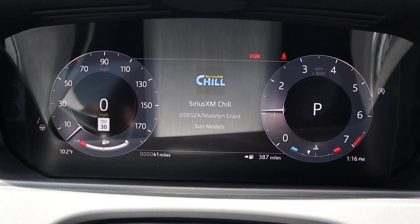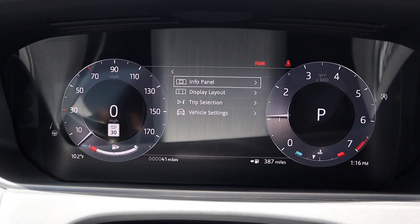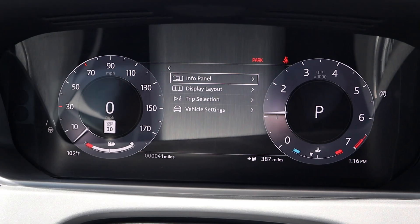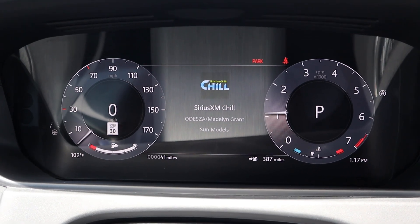Here's our gauge cluster — it's a full digital gauge cluster with the Velar. We can scroll through some different menus, see different bits of info on the vehicle, and also change the setup, so you can change how the display looks. For example, this is the tri-gauge setup right now, but you can do two gauges or one gauge as well. Anyways, good setup, looks cool.